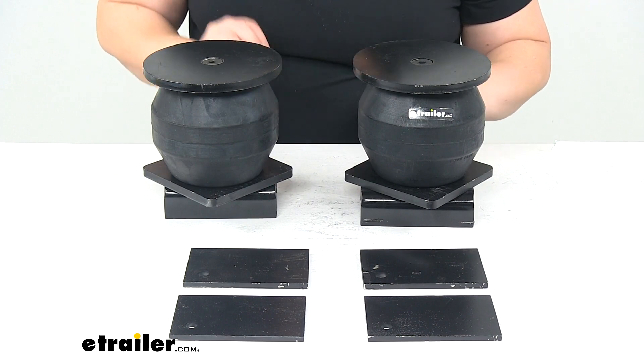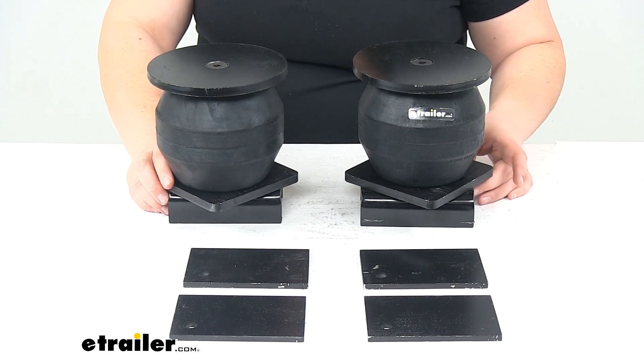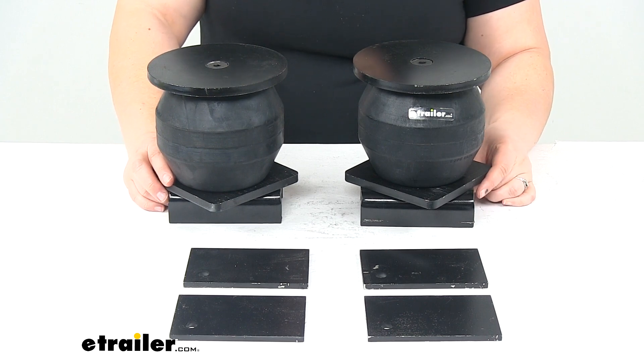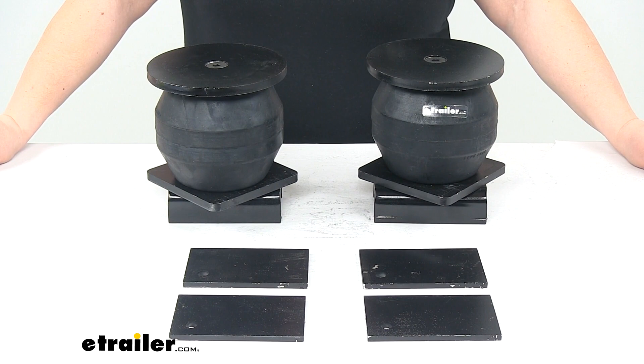We'll have a lot smoother ride, and overall it's going to make everything last a lot longer on our trailer suspension components. That's going to do it for our look at the Timbron Trailer Suspension Enhancement System.